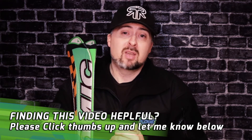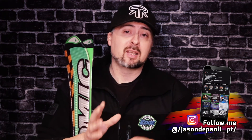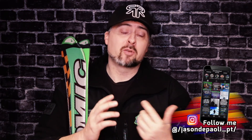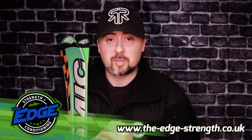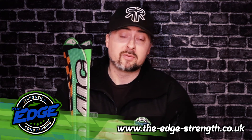So there we go. I hope you liked this video — if you did, please like and share, and get me on Instagram. I've got a lot more content there on skiing. I have a ski strengthening ebook that you can buy as well — you can find it over on my website. I'm Jason DiPaola, and I shall see you on another video coming real soon.